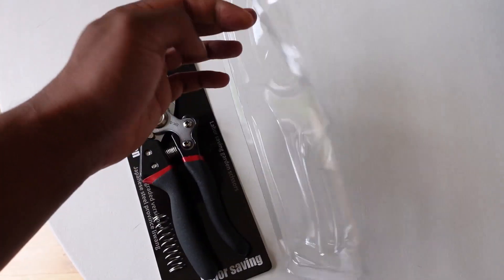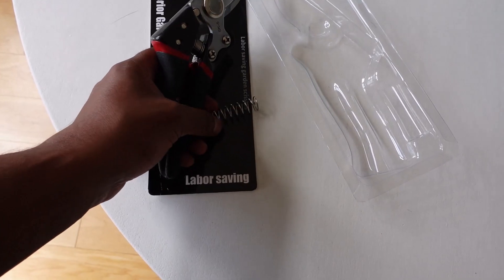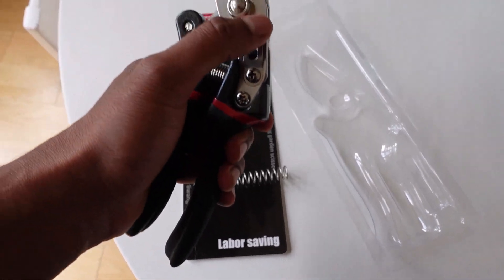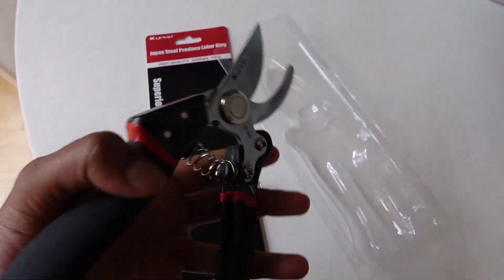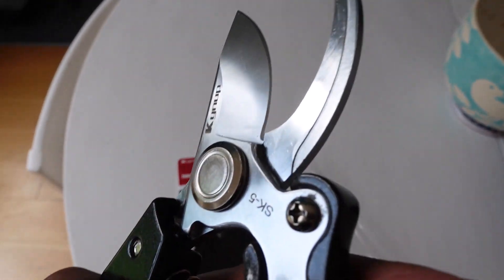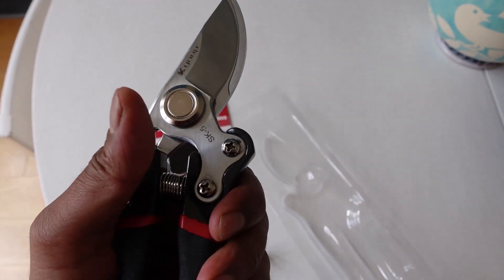Pretty straightforward packaging, not a lot else to go on there. Let's see what they look like out of the package — oh, there's a spare spring included. You should just be able to slide that back. So that's what the blade looks like. Nice and comfortable handle. Let's check them out and see how easy they cut this bamboo.